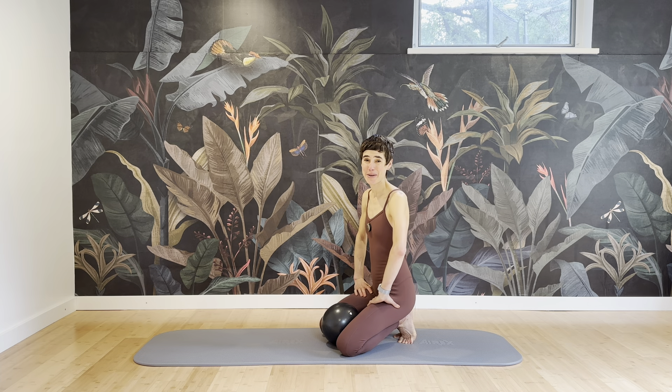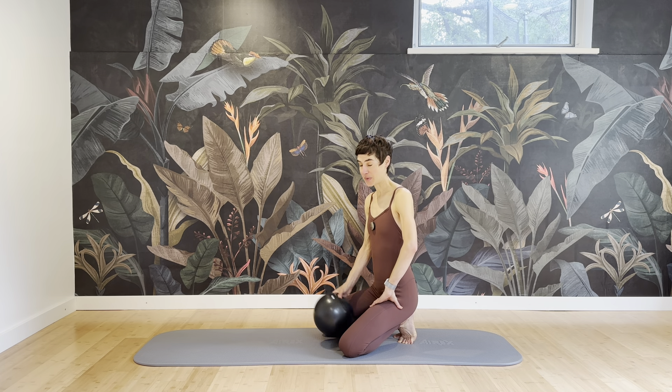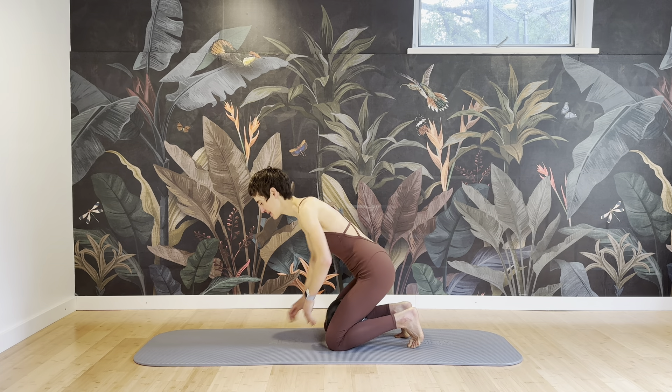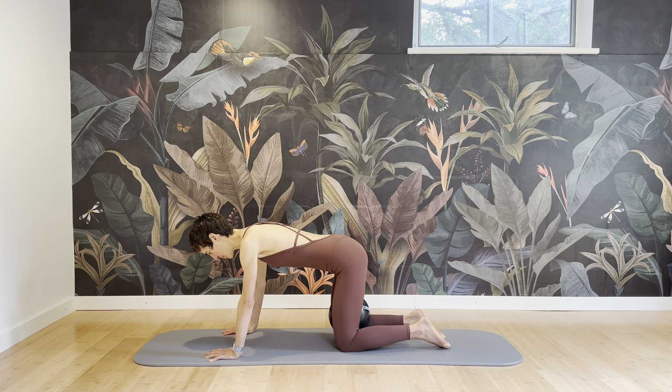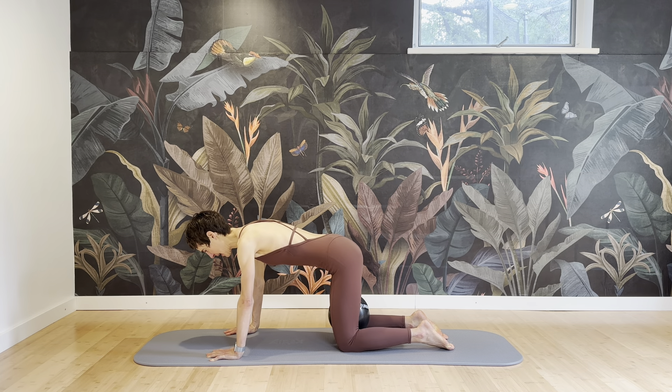Hi and welcome back to our mindful and physical therapy based workouts. This one is for upper body, arms, and core. We'll have a ball — put it between the knees and start on all fours. Take a moment to get into position: shoulders over your hands, knees underneath the hips.